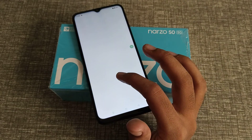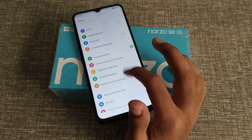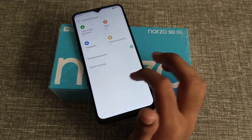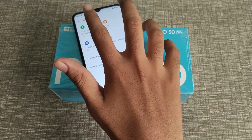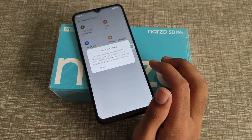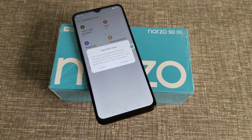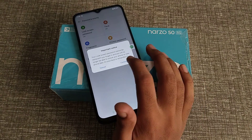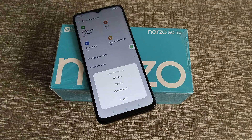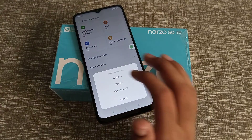First of all, open the phone settings, then click on Password and Security. Click on Lock Screen Password. You will see an important notice — read it and click Continue.